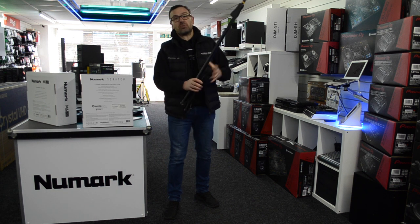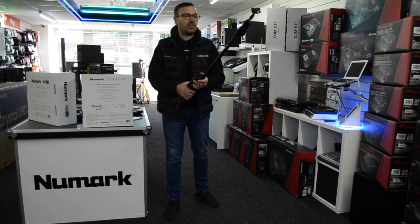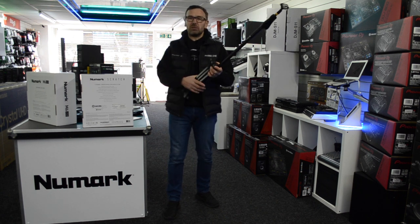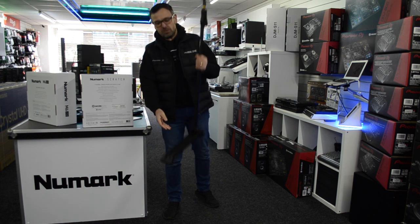Click the link in the description to this video, it'll take you through to our website. We're always reviewing stuff and looking at things — pro audio, lighting, DJ equipment. We're all over it. If you like our videos, click the subscribe button. Cheers, it's Mike at Phase One.